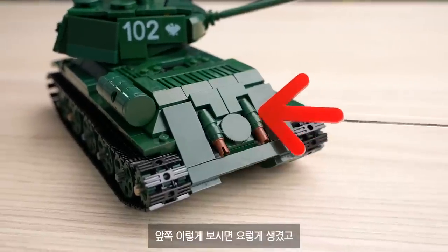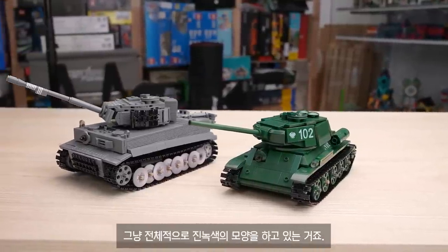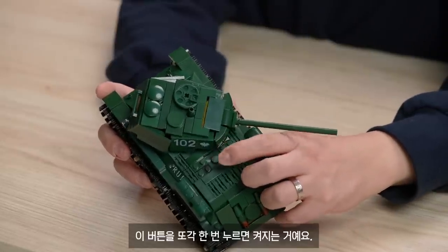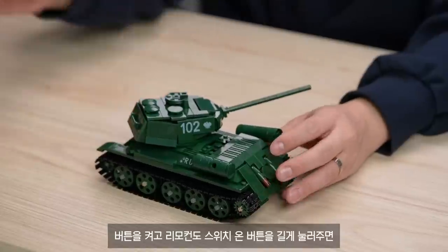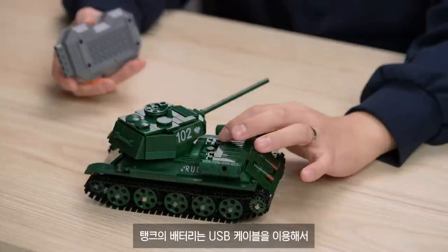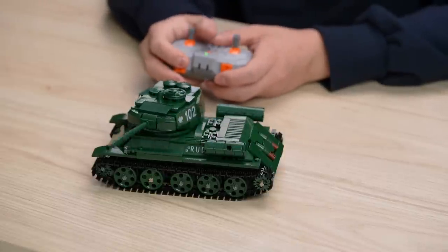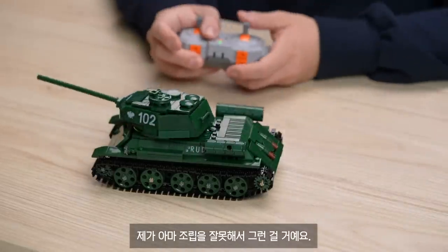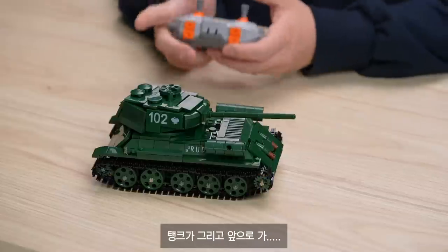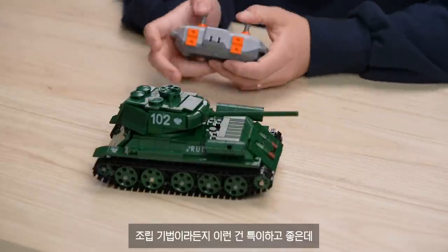The back side looks like the Tiger but is a bit different. Let me show you how to turn on the button. At the top of the button, I'm going to turn it on. The remote button controls movement, and the battery is USB cable charging. The tank is tested moving forward and backward. I'm going to build up the T-34 design now.